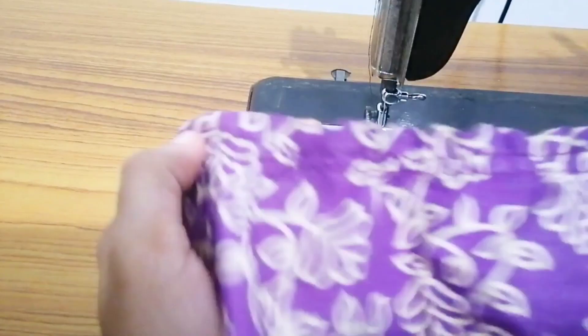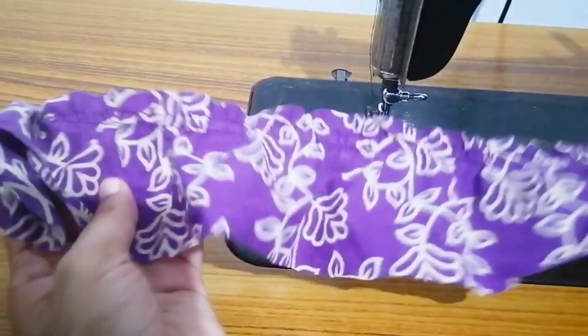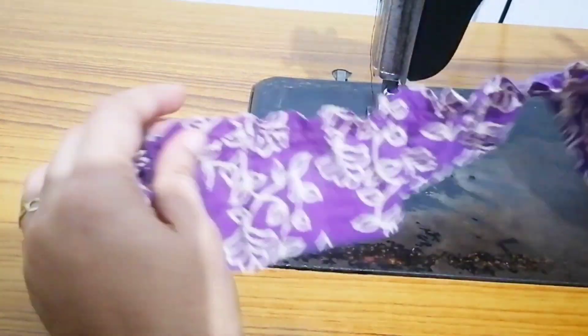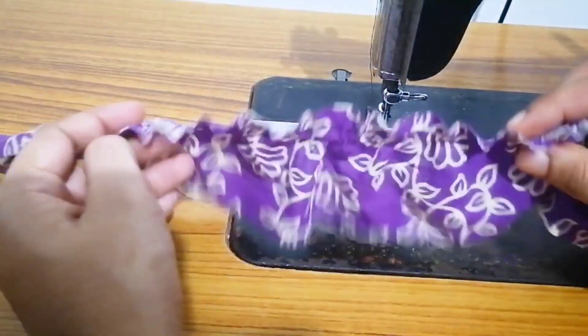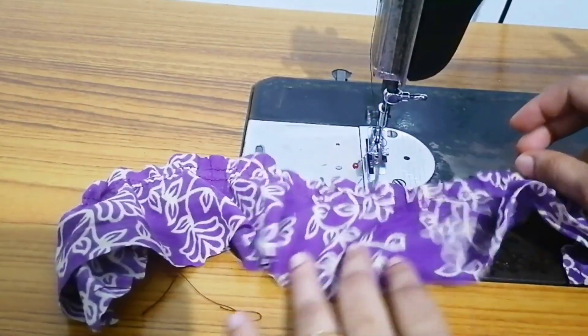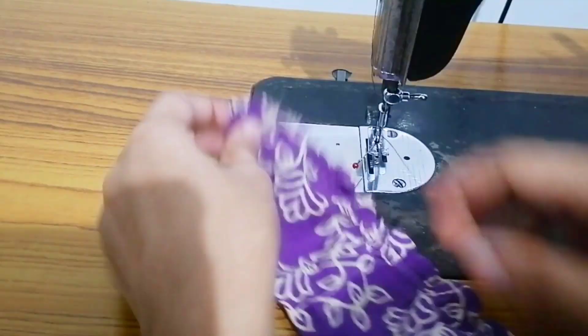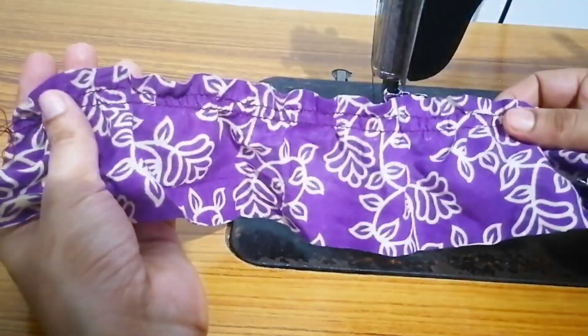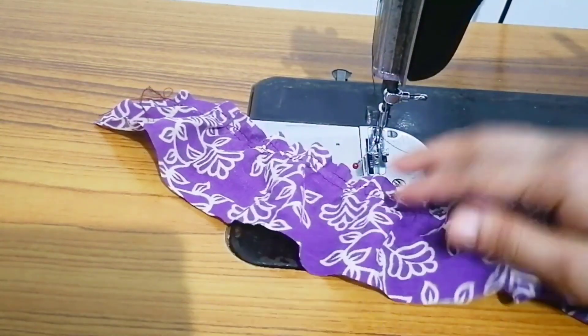Now let's see — we have a little bit of pleats. Yes, if you want to correct it, let's see. Look, we have to do a lot of things like that. This is a simple method.